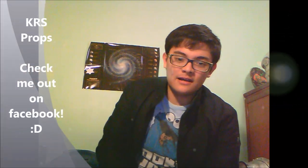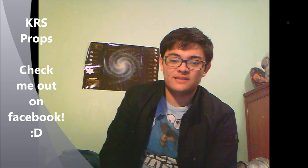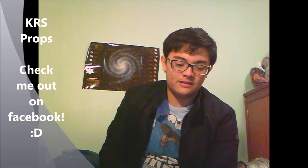Hey guys, it's Carrot Crofts here. Merry Christmas and Happy New Year. I have recently been working on a Christmas project as presents for friends, and I thought I would show you guys how I did it and give you guys a tutorial, because it is very quick and it produces some pretty good results.